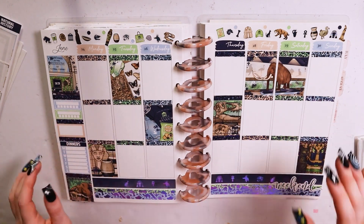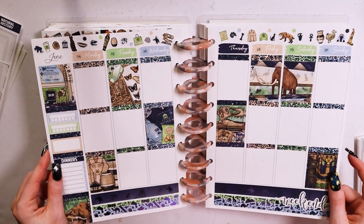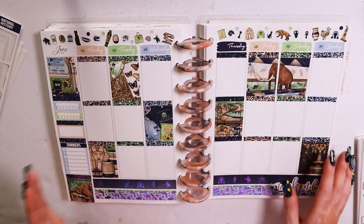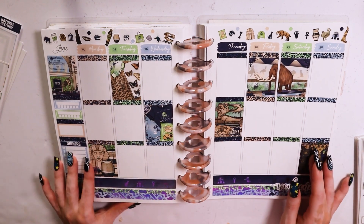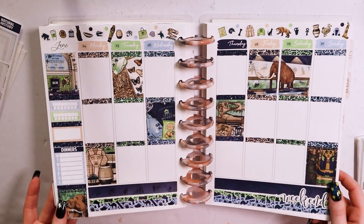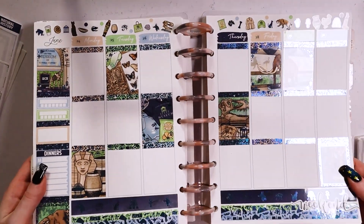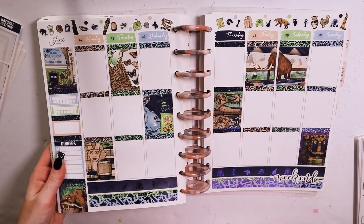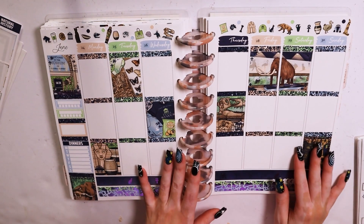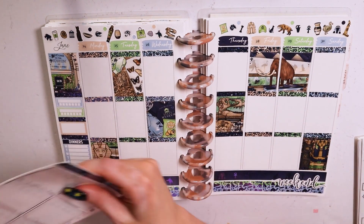Hey guys, it's Bella and welcome to my channel. For today's video I have a plan with me for my mom's birthday week, using the natural history kit from Glam Planner along with some foil from Planet Choco which was in the museum bundle. I picked that up in the color called purple blue, and here is the base.